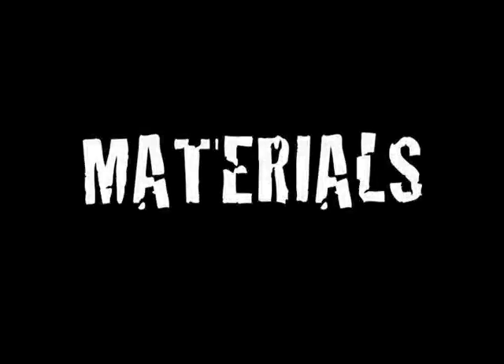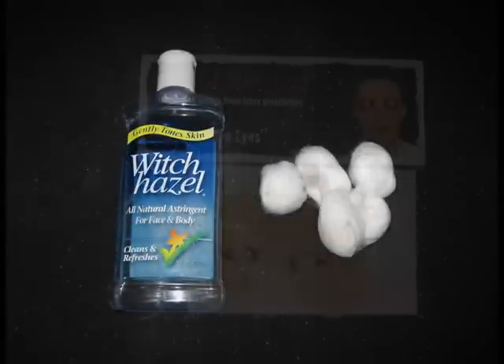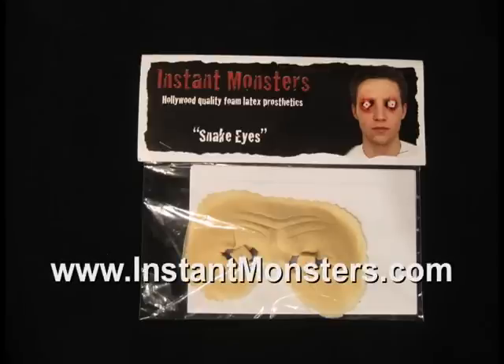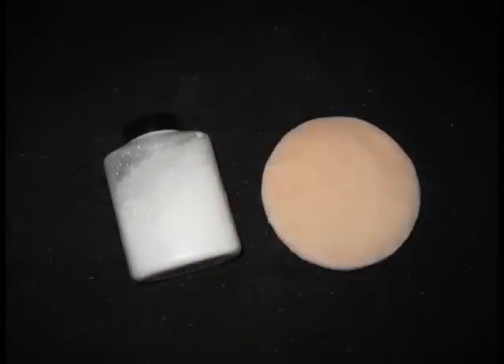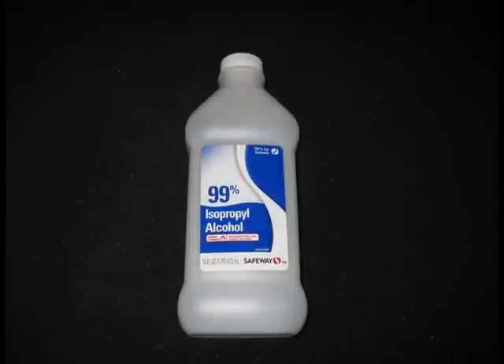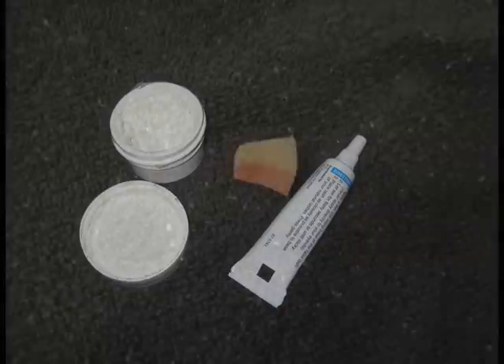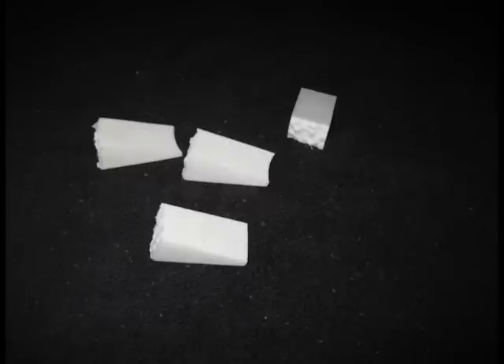There are several materials that you will need to complete this application: astringent and cotton balls; a foam latex prosthetic, such as those available on our website at www.instantmonsters.com; color-free powder and a powder puff; adhesive and cotton swabs — I'll be using Pros-Aid, but alternatives include spirit gum and silicone adhesive; 99% rubbing alcohol; thickened adhesive or eyelash adhesive; a wedge of red makeup sponge with the tip cut off; and latex makeup sponges.